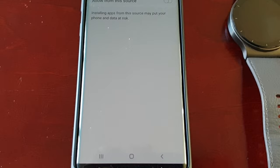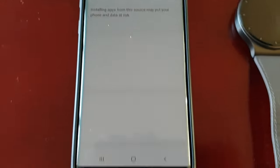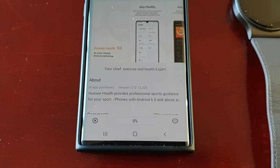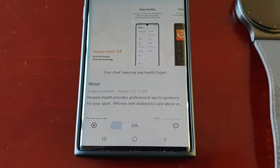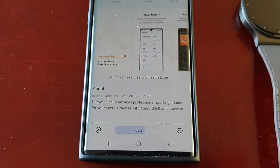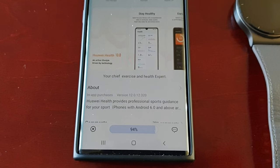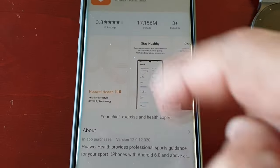Permission required, so go to Settings, allow from source — turn that on, hit Back, and then Install.